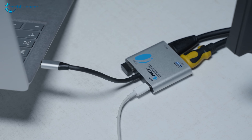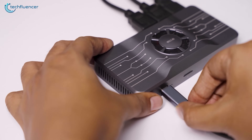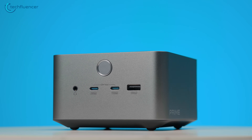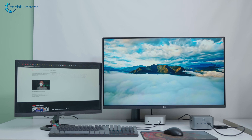Over the years, we have tested and reviewed countless laptop docking stations in our channel. Some were loaded with ports, while others were focused on keeping things cool. Just look at it! I have never seen a docking station of this sort, which honestly looks like a high-end mini PC that can even outsmart the Apple Mac Mini.